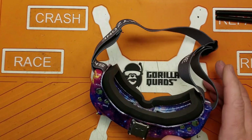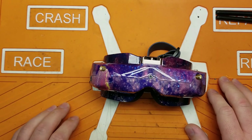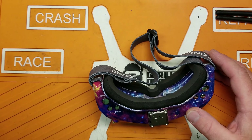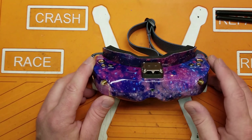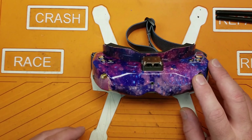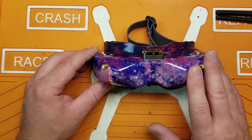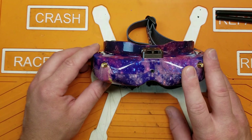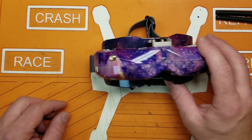All in all, I give these two big thumbs up. These are really good — they're definitely going to be my backup goggles, though I still prefer my HDOs with Rapid Fire. The built-in receiver on these is really really good — no desire whatsoever to replace it. There were no issues with range or reception at all. Just about everybody I know who uses Skyzones says the receivers are really good — no Rapid Fire, but really good.